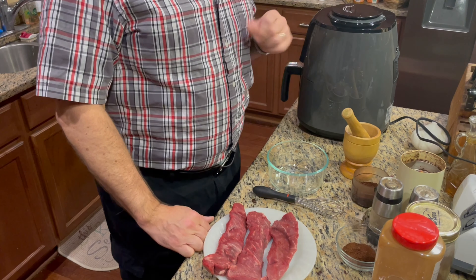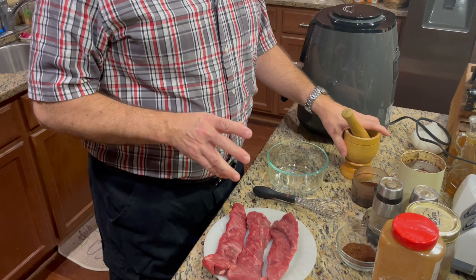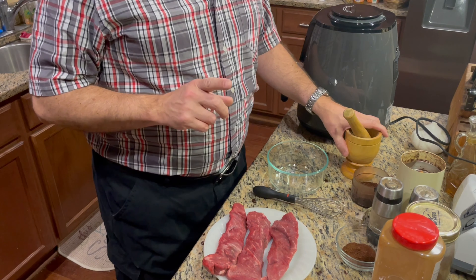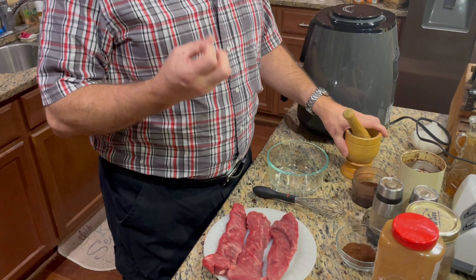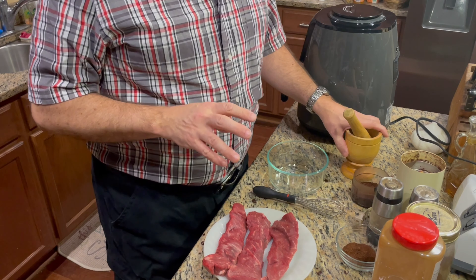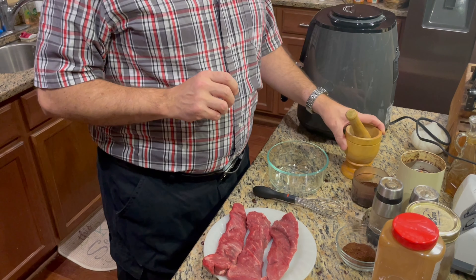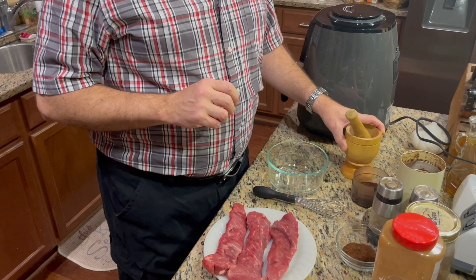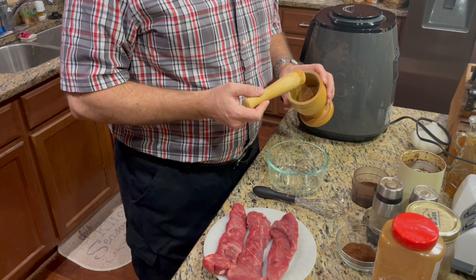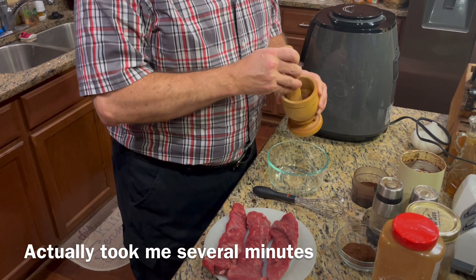We start out with one and a half tablespoons of whole cumin that you're going to toast in either a small skillet or a small saucepan over medium heat. Watch it because as it comes up to heat and just starts to give off puffs of smoke, it's going to start to give off that aroma — that's where you want to stop it. You don't want to over toast it. But there is nothing quite like cumin that's been toasted. After you toast it, you're going to need to put it in a mortar and grind it up pretty fine.